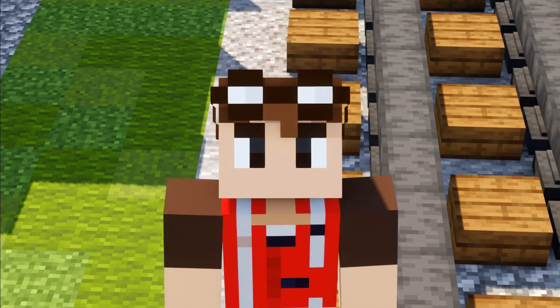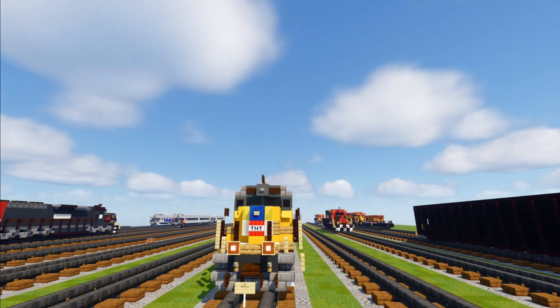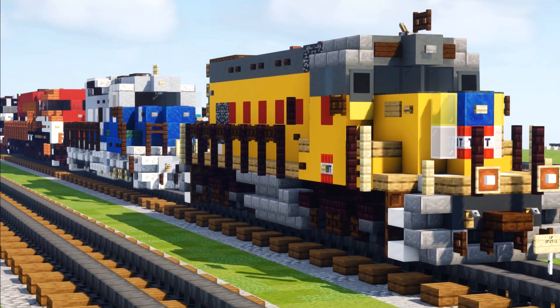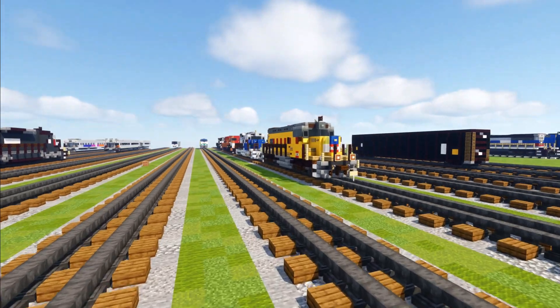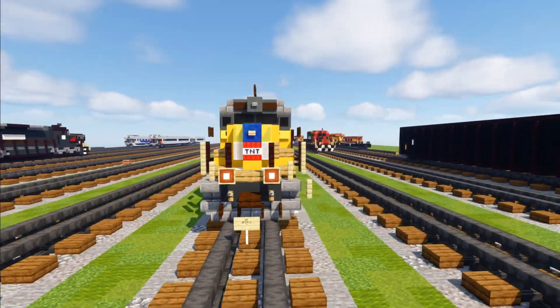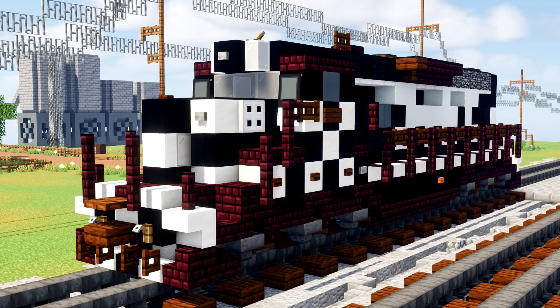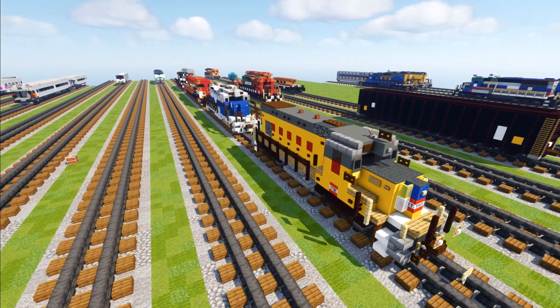Hey, welcome back guys, this is Crafty Fox and today I'm going to be showing you my EMD locomotive bundle. I have five different locomotives here, all manufactured by EMD. These already have tutorials on Crafty Fox 2, my second channel, if you are interested, but I just want to showcase this on my main channel in case you haven't seen this.